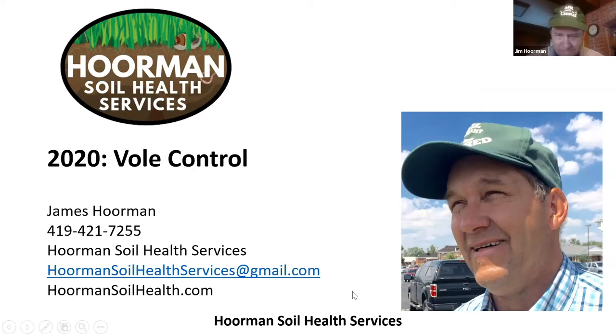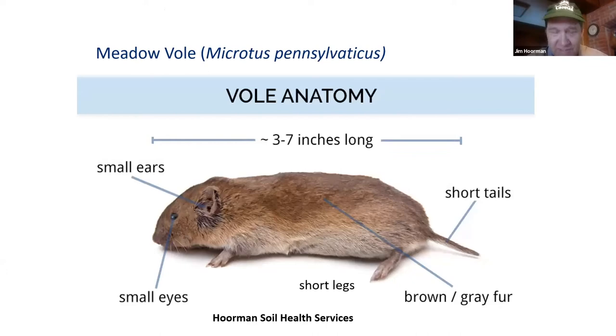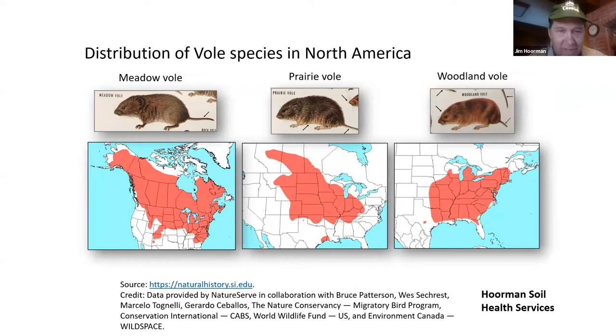Voles are really just field mice. They're about three to seven inches long, with small ears, small eyes, very short legs and short tail, and brownish-grayish fur. The most common ones we see are either the meadow vole or the prairie vole. As you can see by these graphics, they're pretty common in North America. The meadow vole is very widespread throughout North America, while the prairie vole is a little bit more in the Midwest.